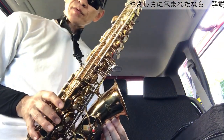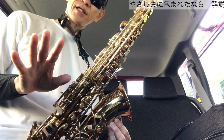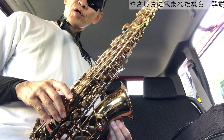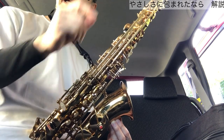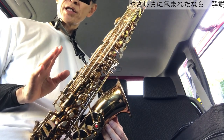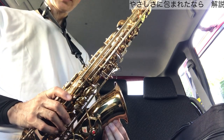ソーソーミーレーシラソーということで、シラソーの部分ですね。16分音符が出てきますので、速くならないように注意してください。自分のテンポが速くなっているか遅くなっているか知るためにも、ぜひ練習中は録音してください。後で聴き直して速くなっている部分に楽譜でマーキングしておくといいです。レコーダーは専用のものでもスマホのメモ的なレコーダーでも十分ですので、客観的に自分を聴く習慣をつけましょう。